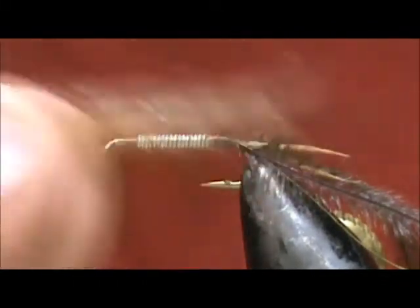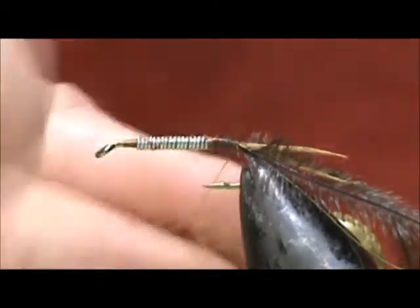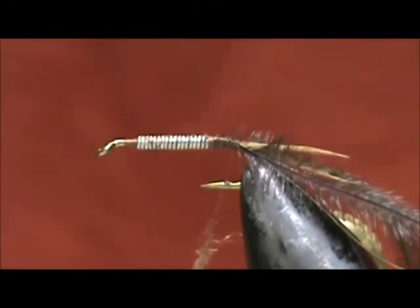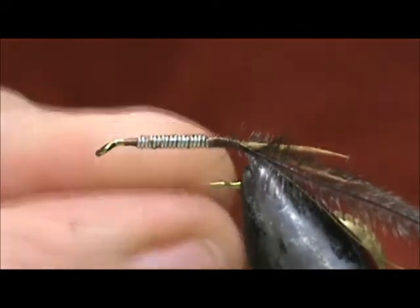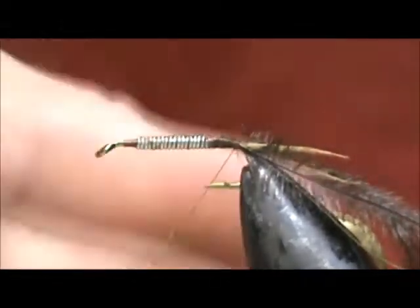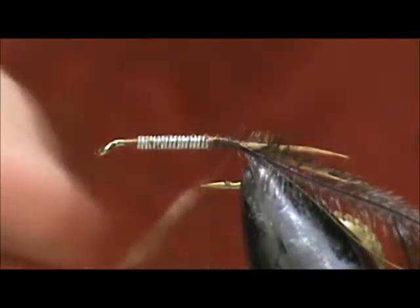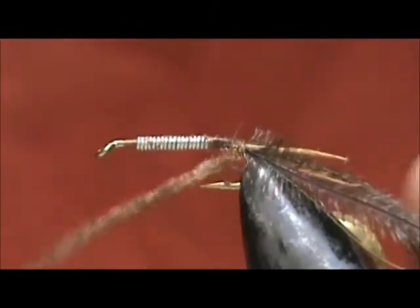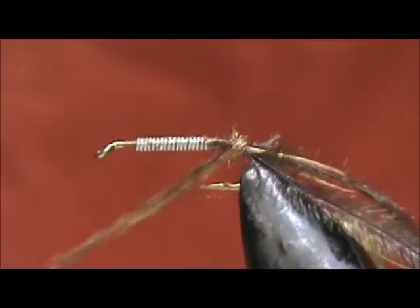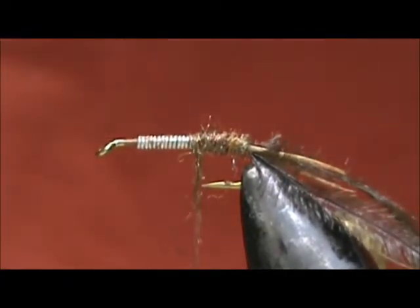Now for the abdomen, I have an amber brown antron dubbing. We're going to make a tight noodle, and we want this pretty small. Spread it out pretty good if you're using the antron — you want amber brown if you use fur. We're going to go ahead and wrap the abdomen, and I need just a little bit more.